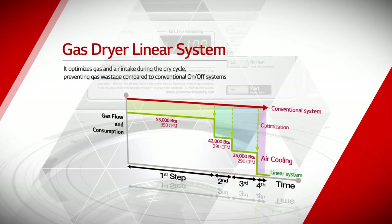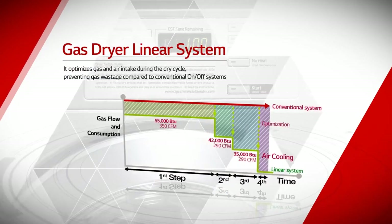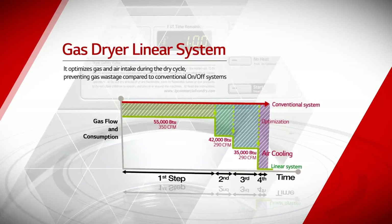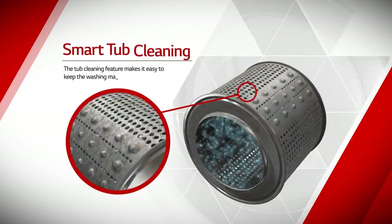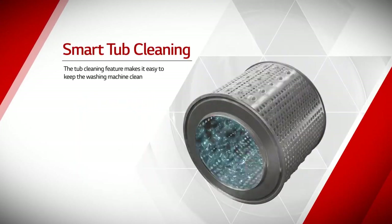It optimizes gas and air intake during the dry cycle, preventing gas wastage compared to conventional on-off systems. The tub cleaning feature makes it easy to keep the washing machine clean.